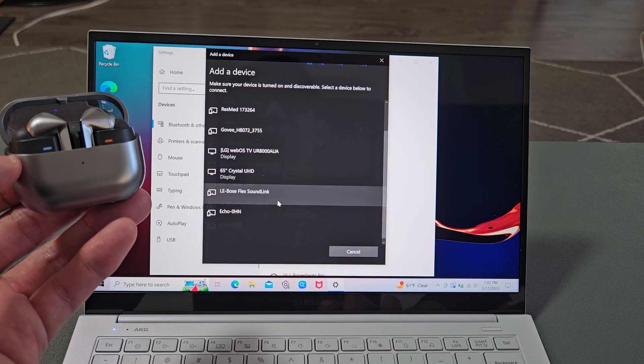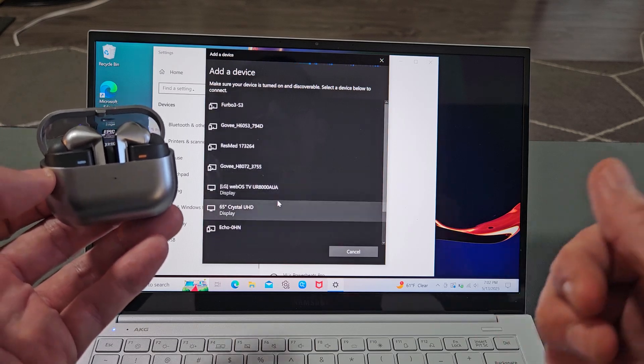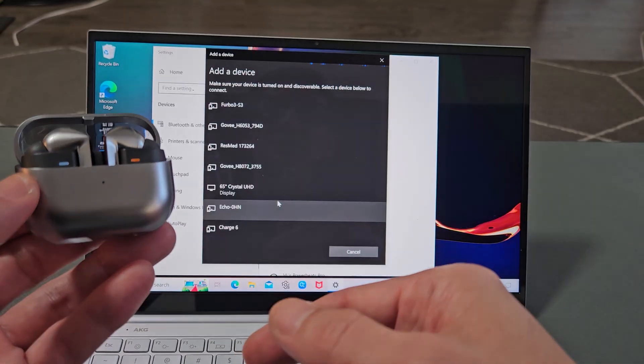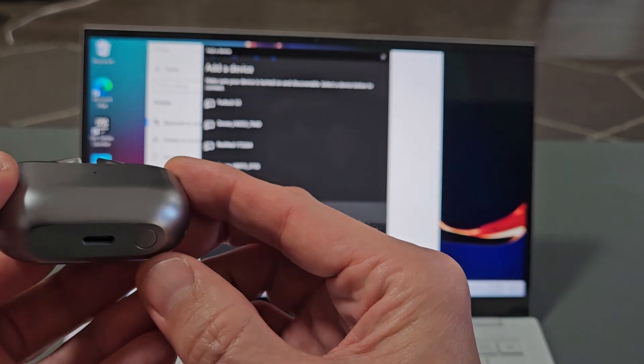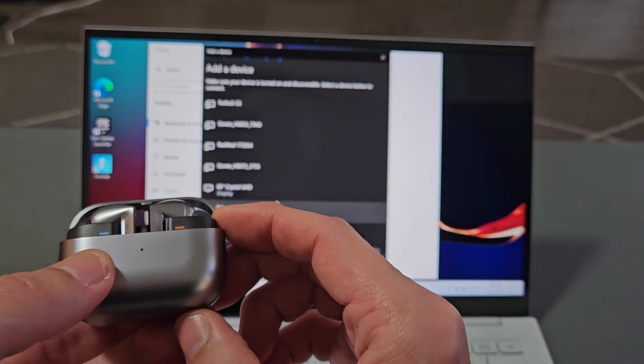After a few seconds or so, mine's not showing up because I think I'm still connected to my other phone. So let me manually put this into pairing mode. There's a button down here, and the buds are in the case with the lid open. Just press and hold that button.